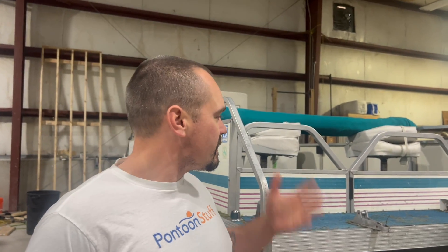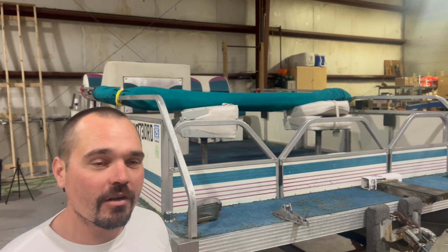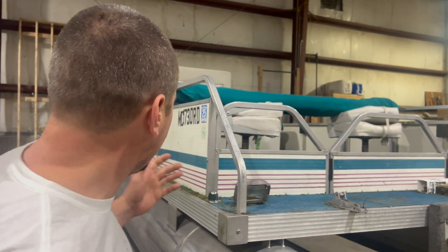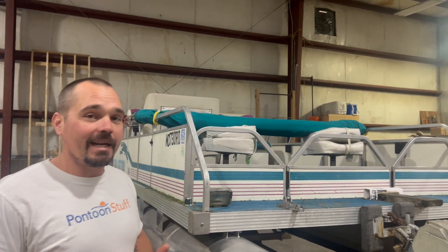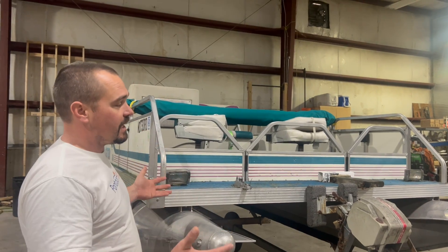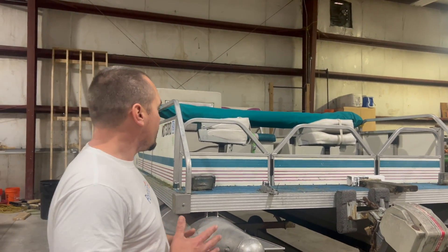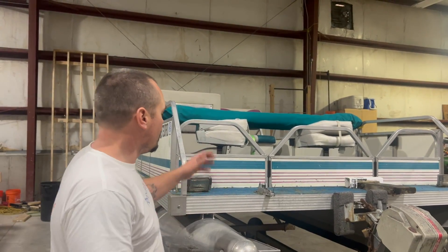Hey, it's Tom from Tom's Tunes. This is a 1995 Gill Getter — there is a pretty strong following for these little pontoon boats. This happens to be about 14 foot long, it's seven foot wide, so on some bodies of water and just for some people in general, this is a preferred size pontoon. It trailers easy, it fits in places big ones don't, and it's got all the comforts and stability of a big pontoon boat.